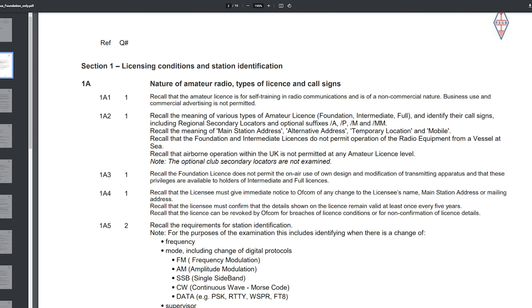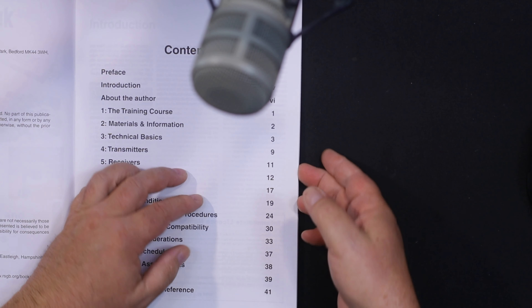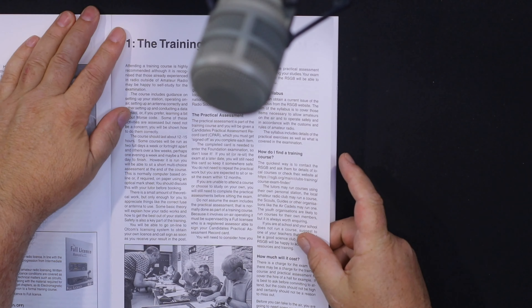The Foundation Syllabus wants you to be able to recall various things — for example, that the amateur license is for self-training and radio communications. Once you've done this book — and I'll do it all with you — you can skim through it. It's only about 95 pages, and you skim it in conjunction with the syllabus, which is only 40 pages long. The author, Alan Betts, says this should take between 12 and 15 hours, but I'm going to cover it in about 90 minutes.